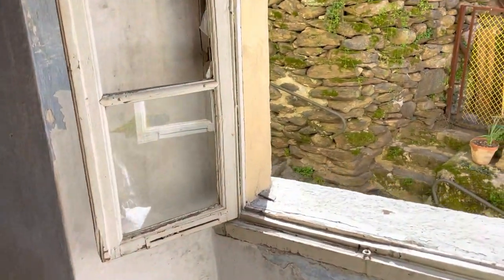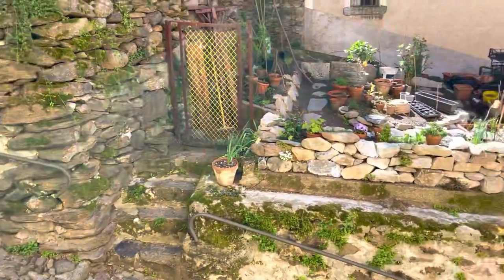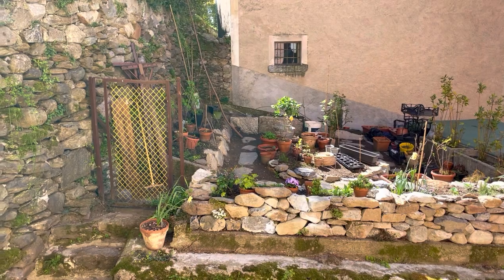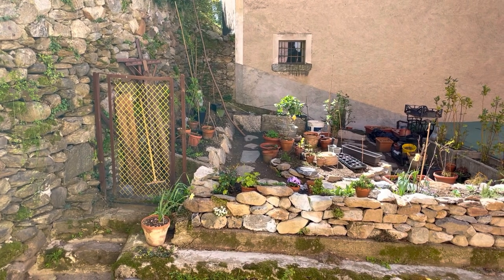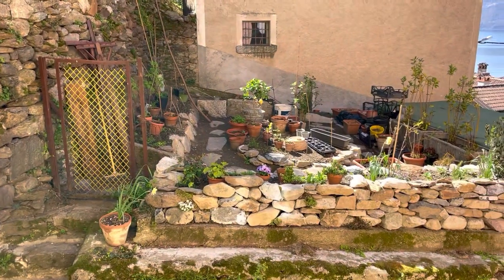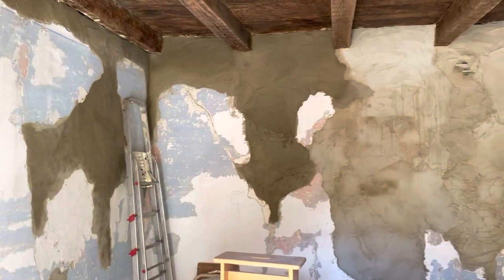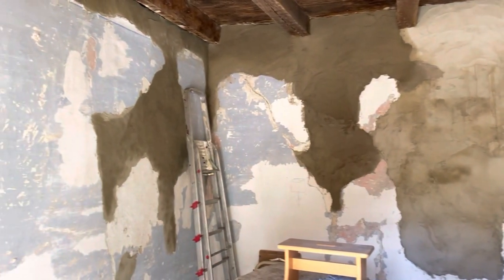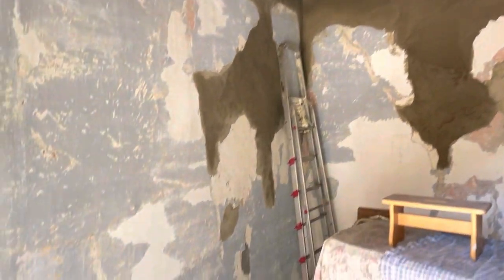I actually have some seeds to sow today. I might go outside after the first bucket of work and play a little bit in the garden - this is what I want to do every single day. Coming back to the little bedroom - it's not that bad. It's so much better than it was yesterday morning with all the holes.